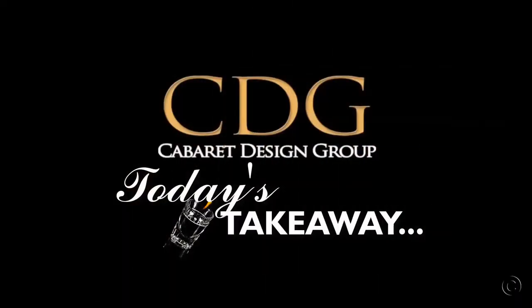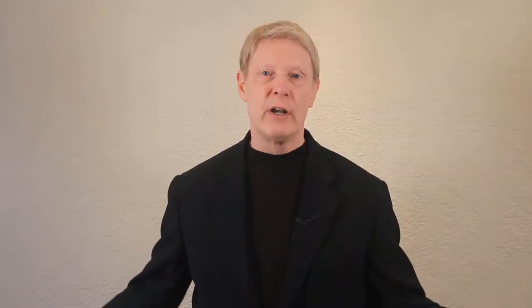Rick Usbell again from Cabaret Design Group, where I share my personal ideas and tips on bar design, draft beer system design, and product reviews. Later in this video, I'll give you today's takeaway. If you're new here, please consider subscribing and check out the show notes and links in the YouTube description below. Now let's jump into the show.